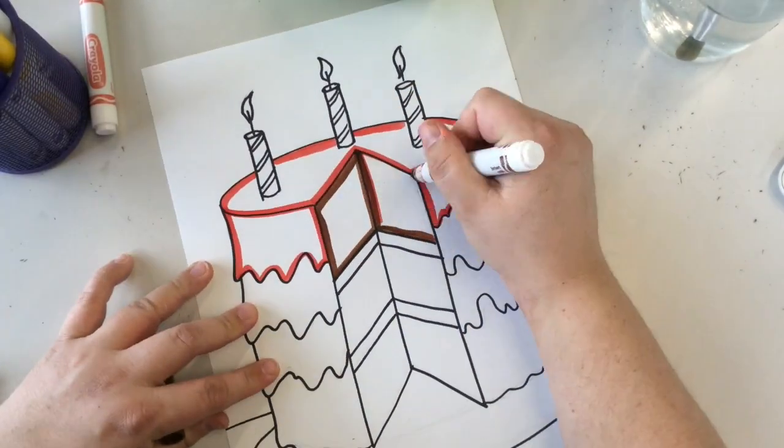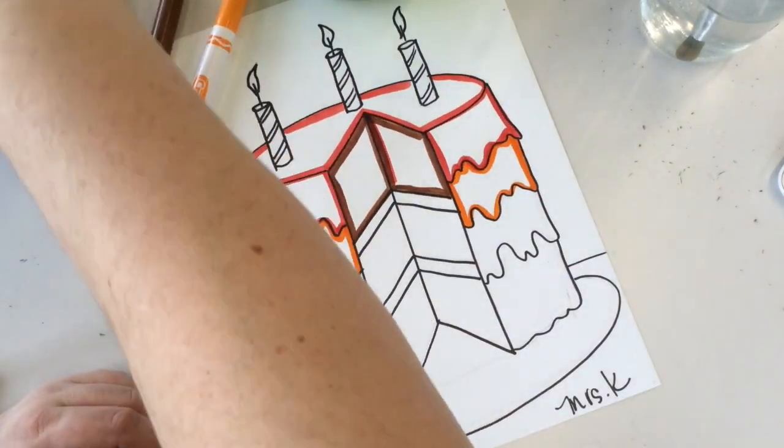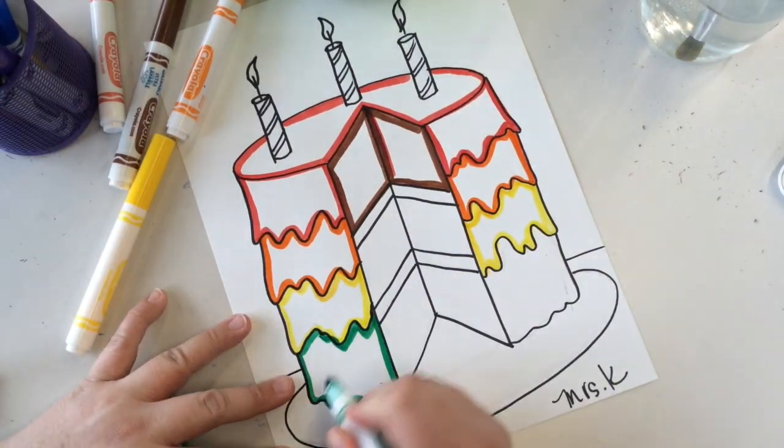Choose the colors you would like to decorate your cake with. Only trace the outer lines — we will come in with a wet paintbrush and smear the marker into the center.